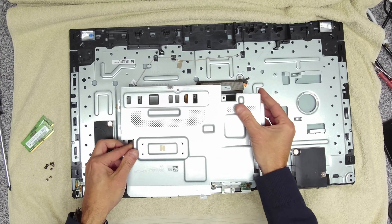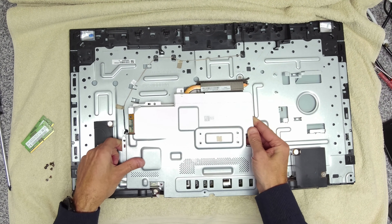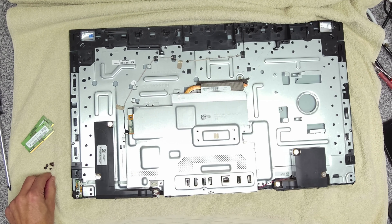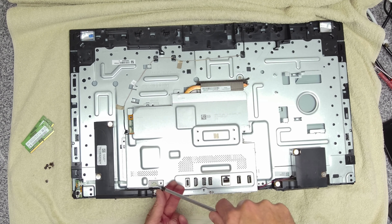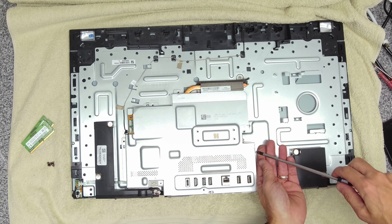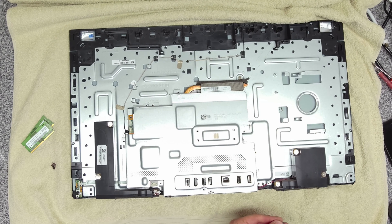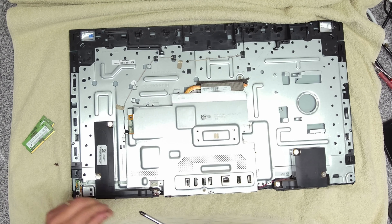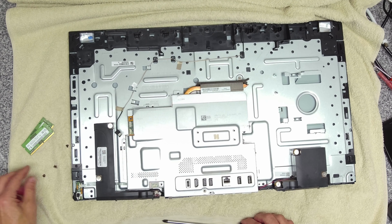Then we'll take our cover, making sure we put it on the right way. Then it's just the reverse of getting the screws in. You don't have to do opposite corners first — it's just a panel, so just go around and get all the screws in. Just be careful not to trap that cable under the edge.